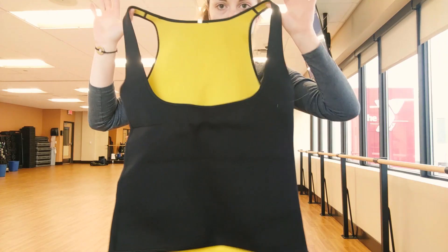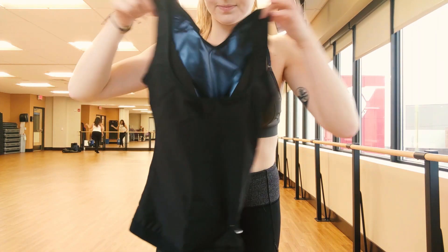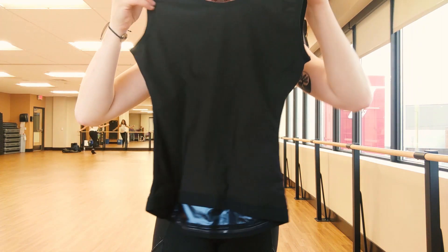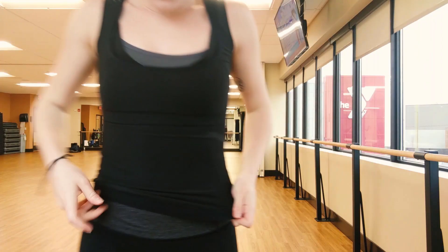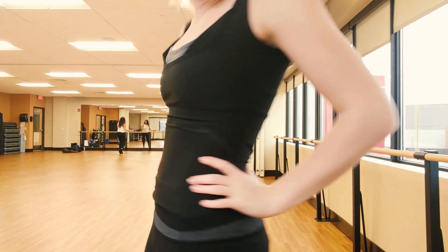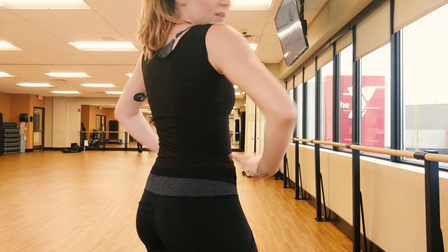I could definitely see myself wearing this to a yoga class or just to work out, because it is a lot thinner and it doesn't look like a compression shirt — it just looks like a regular workout top. Alright, so I got both compression shirts ready to go and we're gonna hit the gym. On the left I'm wearing the generic compression shirt and on the right I'm wearing my Sweatshaper. As you can see, the Sweatshaper is definitely a more form-fitting and flattering look.